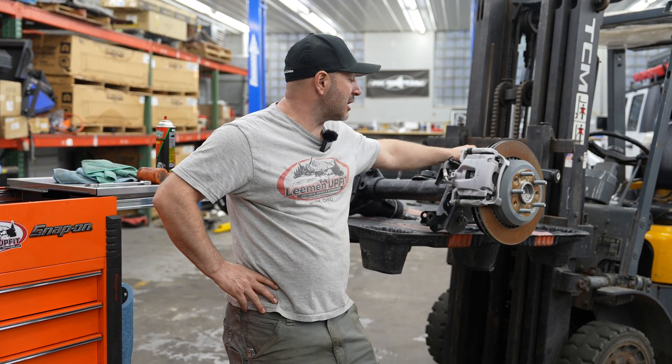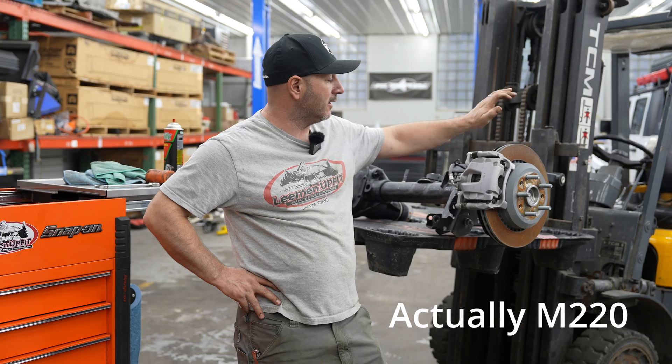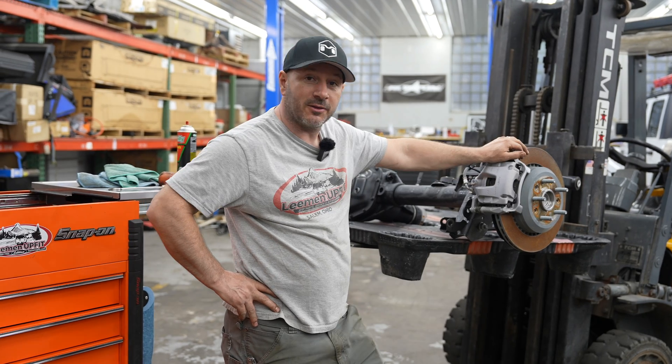Hey, Edley Manupfit here. Today we're in the shop and I want to tear down this new Dana 44 M210. This is out of a 24-392, so it's the new full float, and I want to see what that full float looks like underneath this rotor.